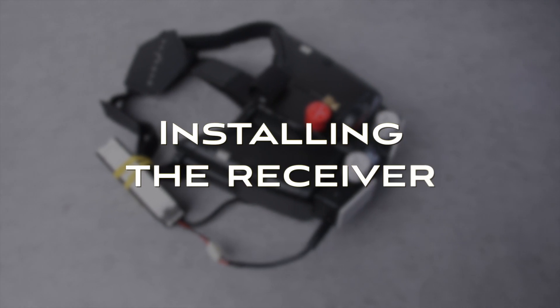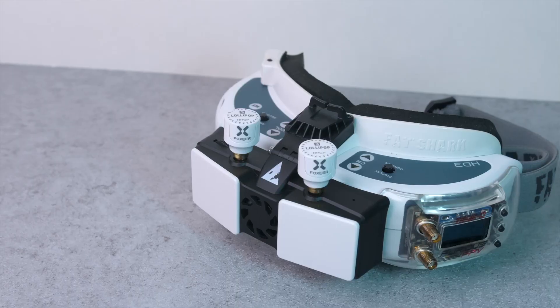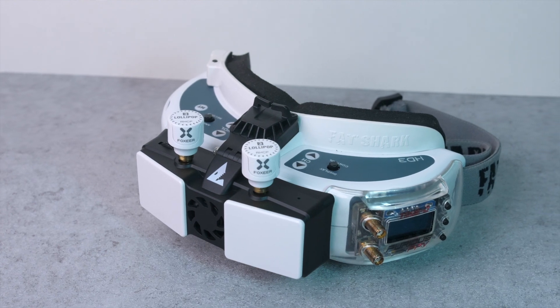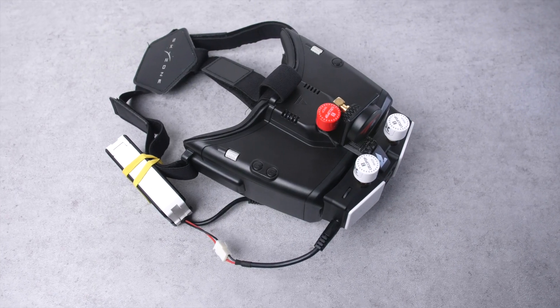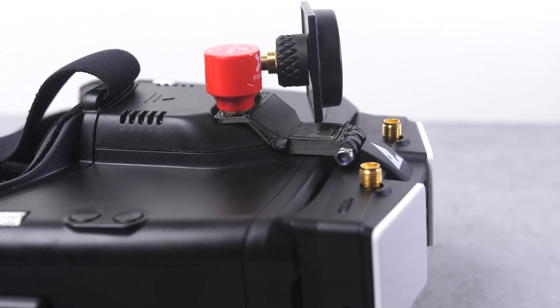To start, we'll take a look at the receiver. The first step is going to be installing the receiver onto your goggles. If you're using slimline goggles from Fatshark, Skyzone, or something similar, you can probably use the included bracket to mount the receiver onto the goggles. In my case, I wanted to use SharkBite on my Skyzone Cobra X, so I ended up 3D printing a bracket to secure the receiver to the goggles. If you're also using the Cobra X and want the file to print this, just let me know in the comments and I can get that to you.